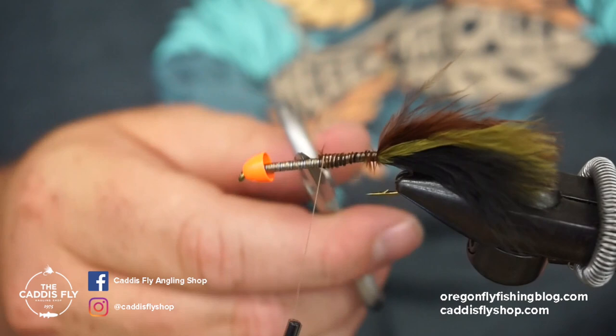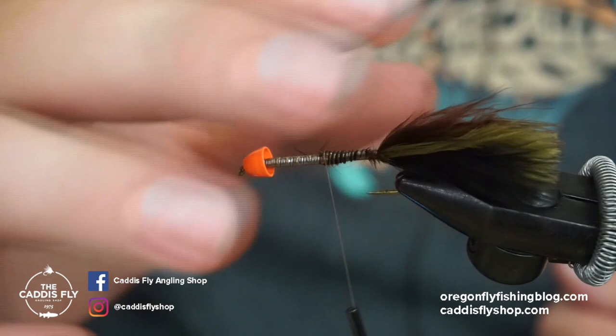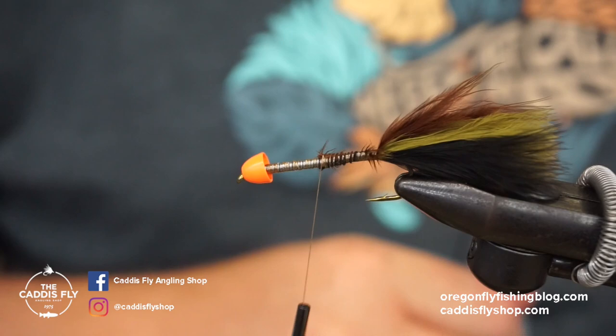That was quite a bit of lead that I put underneath here, and that is pretty much just because all of these materials are really buoyant. This is just a brass cone — pretty nothing to it — so that lead wire will just kind of help it break the surface tension.